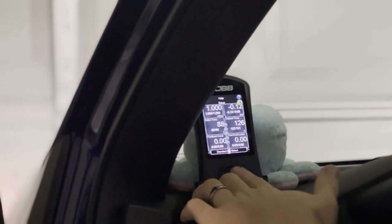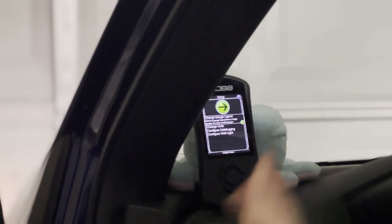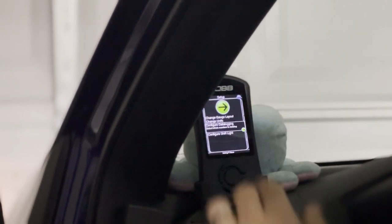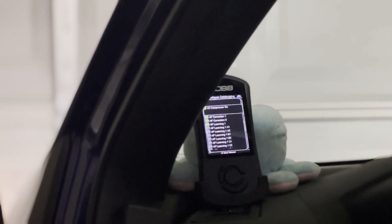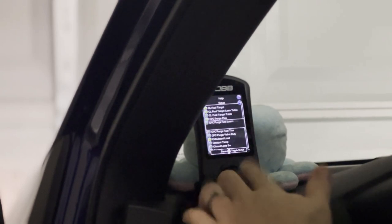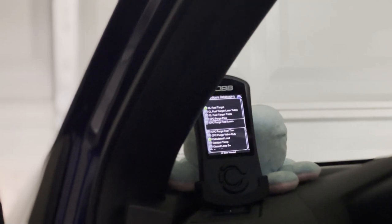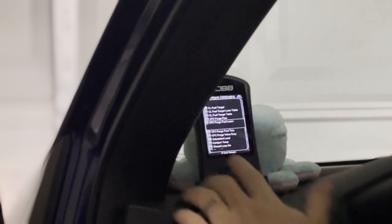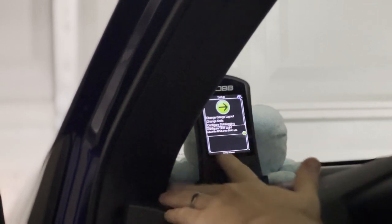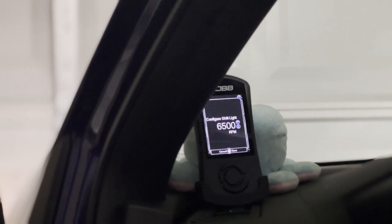Going up to Setup, you can change your gauge layout — whether you want to run six, four, two, three, or one gauge, whatever you want. Going down to Configure Data Logging is where you make your selections of exactly what to data log for your tuner. For example, your tuner might say to monitor your purge — you click it, click OK, and start monitoring. You can also go in and configure the shift light, which works like a flat-foot shifting indicator.